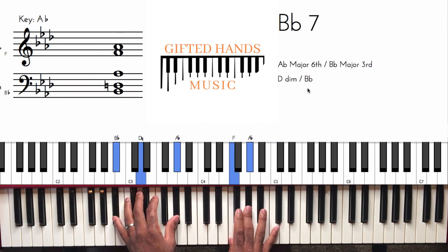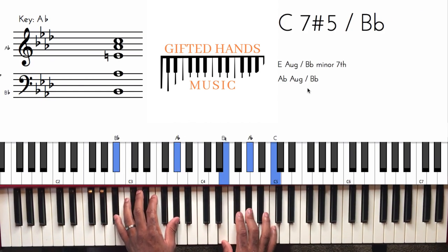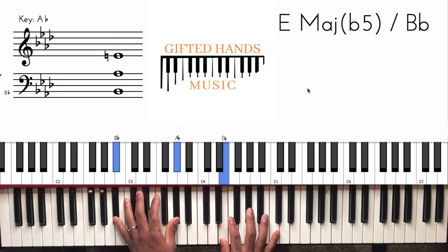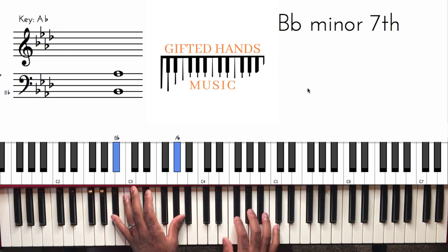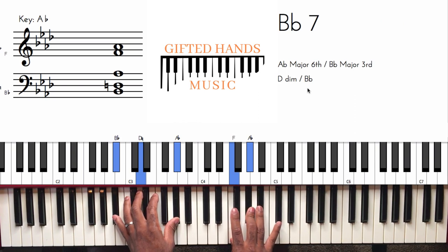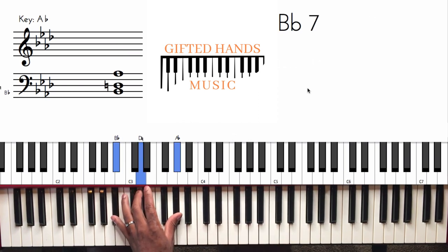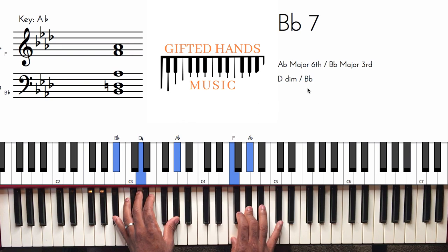And then the next movement is over the B-flat seven. We land on this, which feels kind of like a sus — it's not sus all the way, but the sharp eleven, or the flat five, makes it feel suspended. So we have B-flat and A-flat in my left hand, and my right hand is playing E, A-flat, and C. And then that resolves to the B-flat seven — just a basic B-flat seven chord. My left hand just does that, then you add the D in, the major third, and then my right hand plays it out.